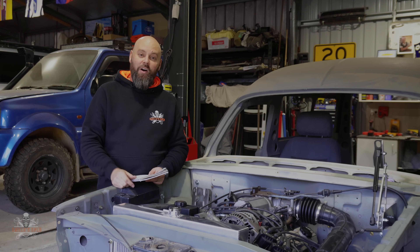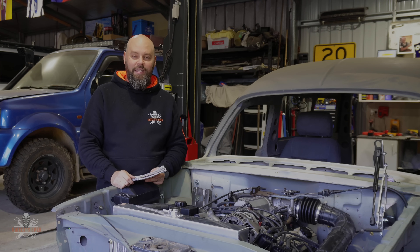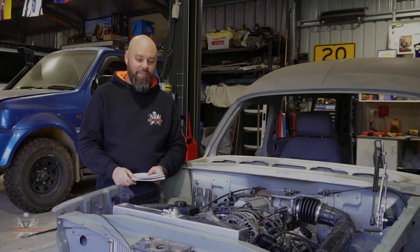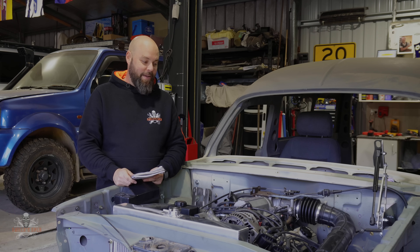I remember when I did the 45 — the sound of having that engine sitting in a car that you've converted over and that — it was a pretty cool feeling. So there's been a bit of a build up to this one.